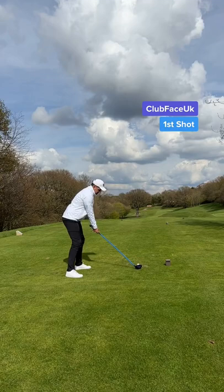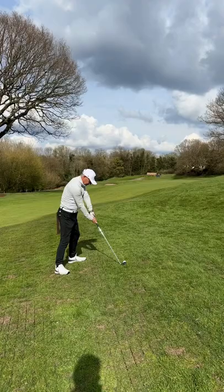Every yard matters. My first shot, and I'm happy with that — a little fade down the left side.